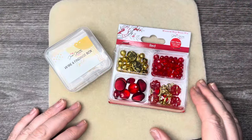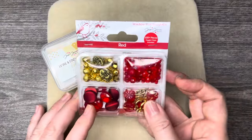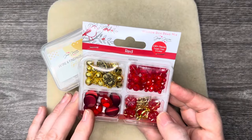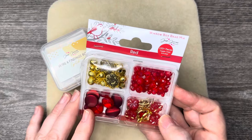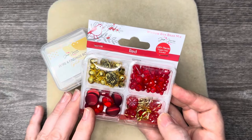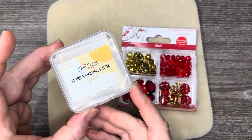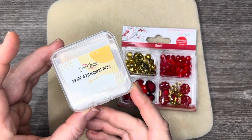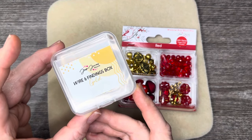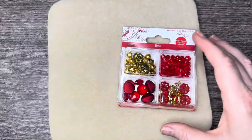Hello everyone, it's Jennifer, and thank you for joining me today. Today we're going to be diving into the window box bead mix in the color red. This is one of the nine new window box bead mixes from Jesse James Beads available at Walmart. We're also going to be using some of the wire and findings from the wire and findings box in gold, also Jesse James Beads available at Walmart.com.